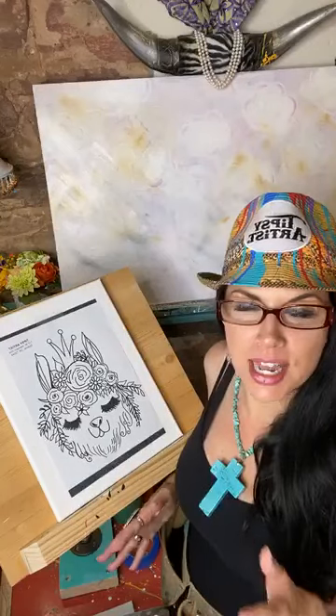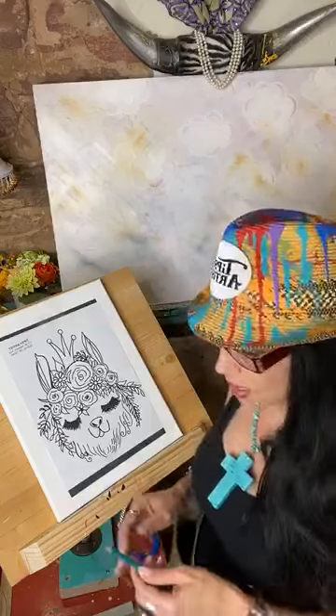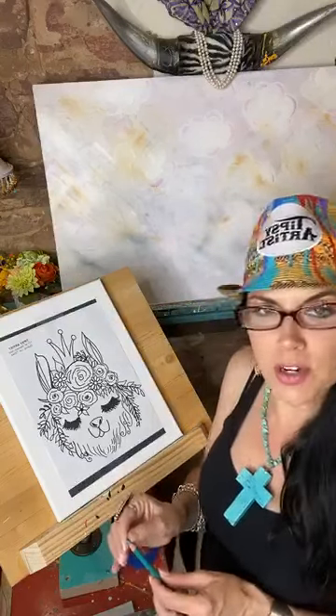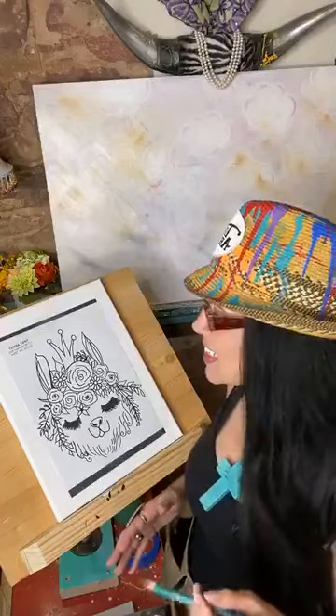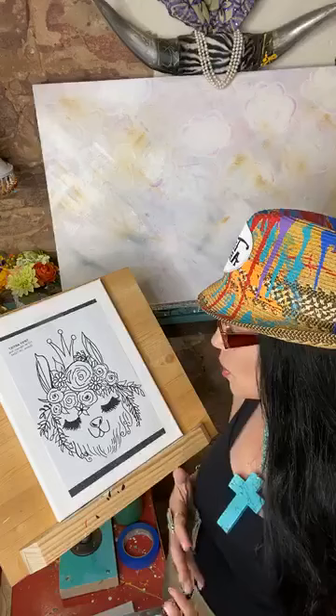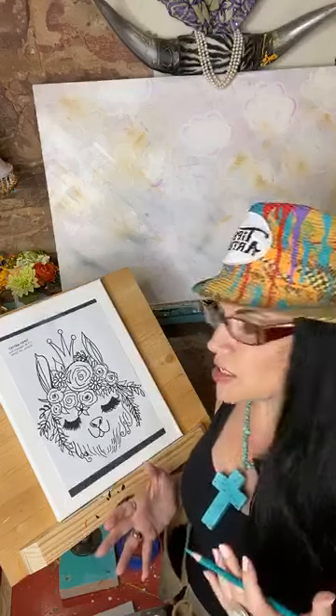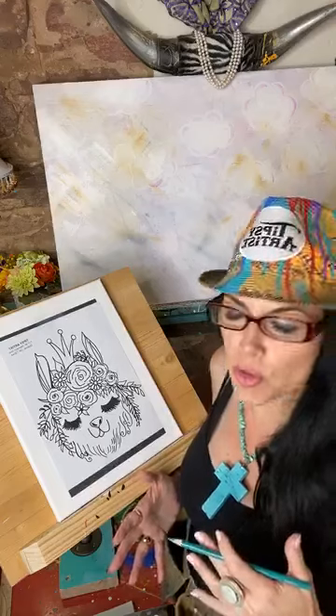I'm going to start from the very beginning with the traceable so you can really get a good feel about how all this works. I'm loving this process. We weren't able to use these very often in our studio shows because we always had about 500 people, so we'd use templates we could pass around. But now that we're all working at home, this is a really great way to work. We're utilizing this a lot more now.